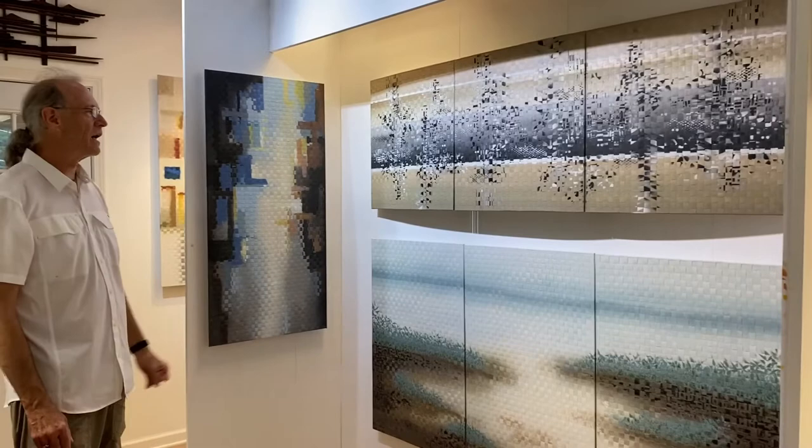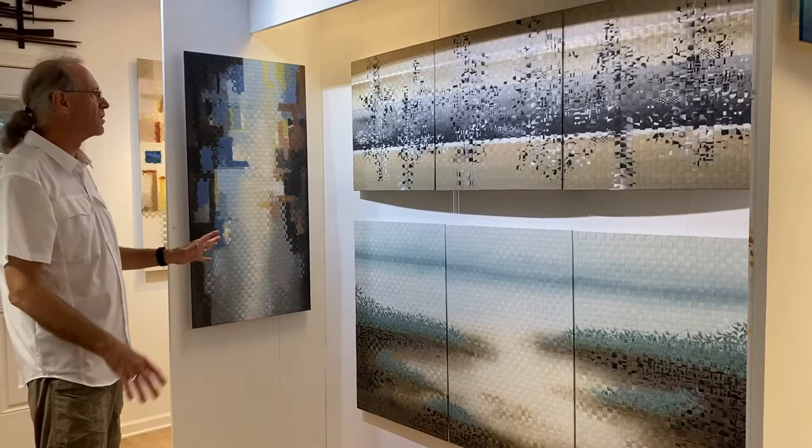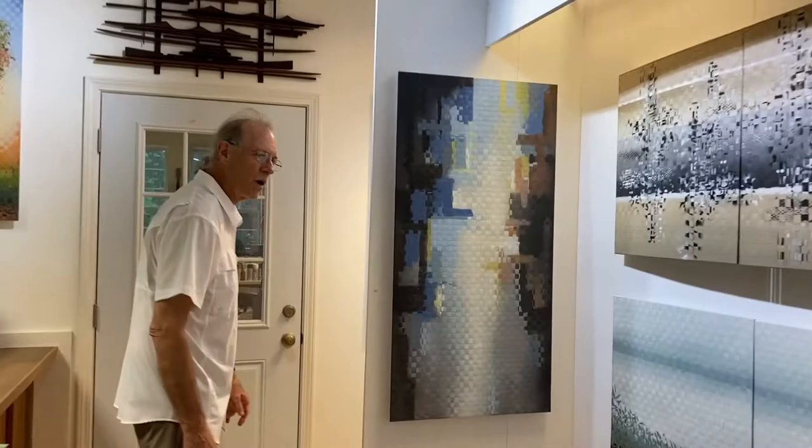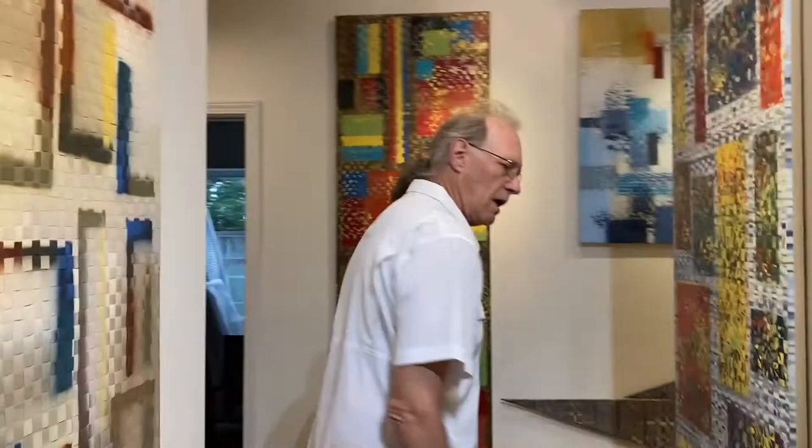These pieces are all mounted and displayed in my gallery. I make triptychs and single pieces. A number of them have a gentle curve that moves from one side to the other and more of a panorama type feel. So come on into the gallery and we'll take a quick run around and look at all the work I have hung right now.